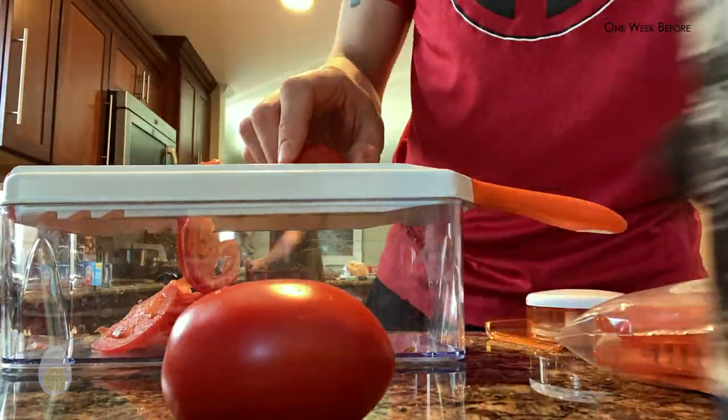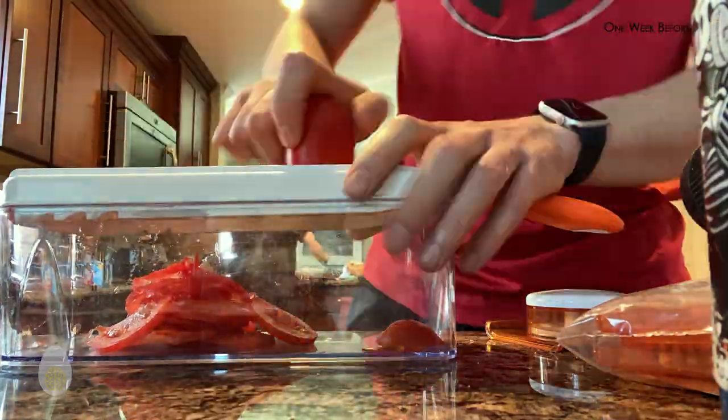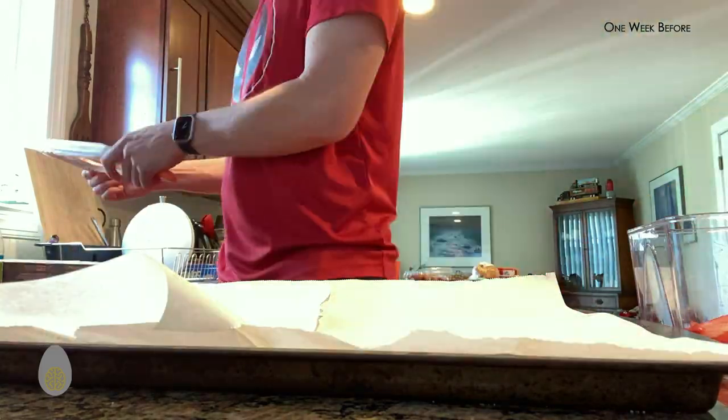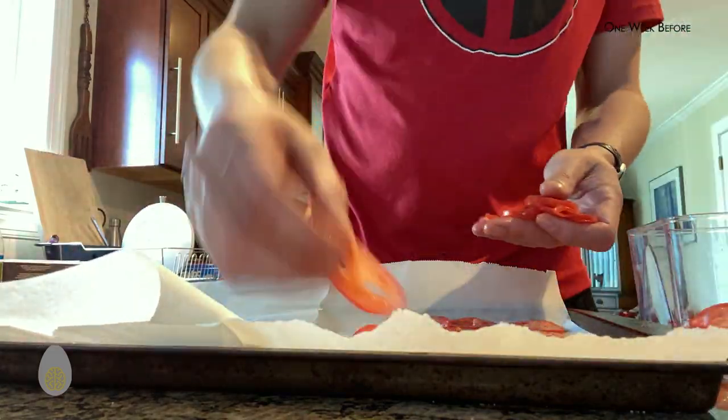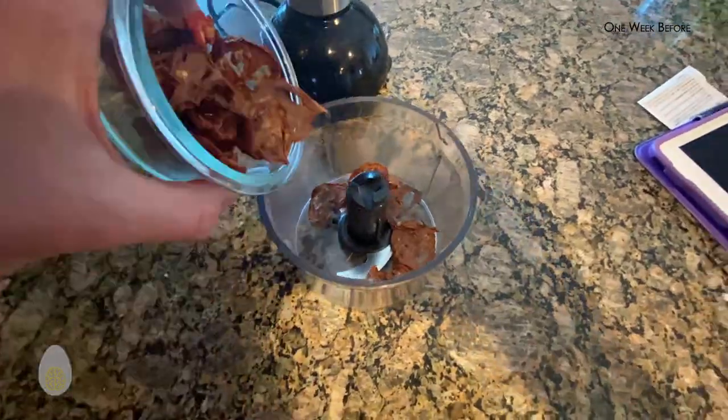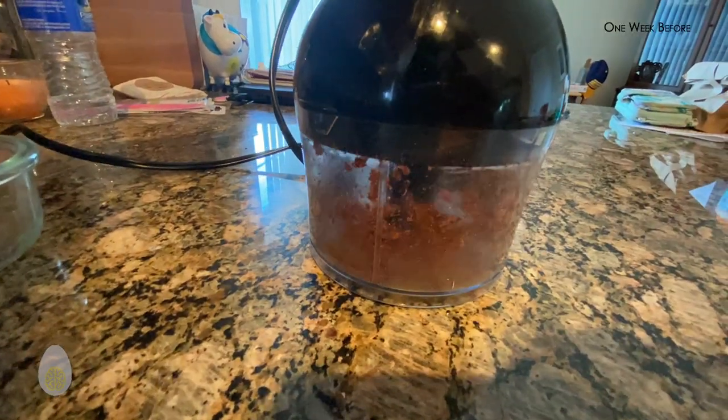Rather than going out and buying tomato powder, I decided to make some of my own. I just took two Roma tomatoes, sliced them very thin on a mandolin, then lined a pan with parchment paper, spread them out into a thin layer, and put them into the oven at 180 degrees for about four hours. The dehydrated tomatoes then went through a coarse and fine grind to achieve powdered form.